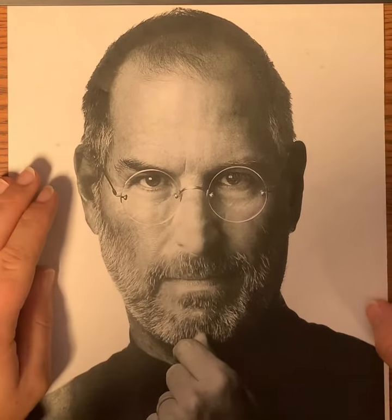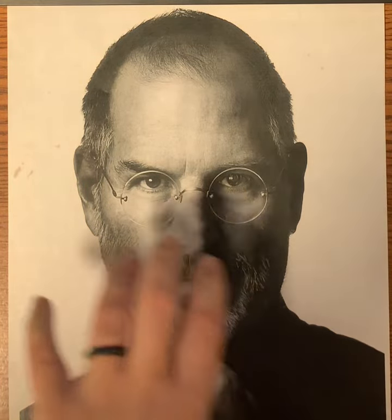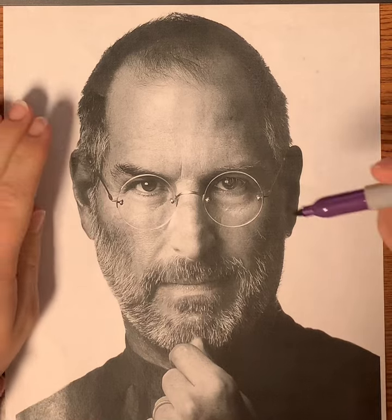I'm going to show you guys using a purple Sharpie on Steve Jobs' face, just how I would trace his face so you have more of an idea. I'm using a purple Sharpie so you can actually see what I'm doing.